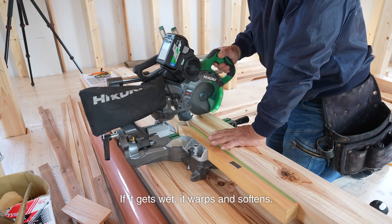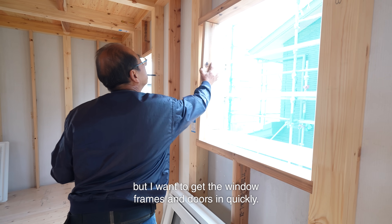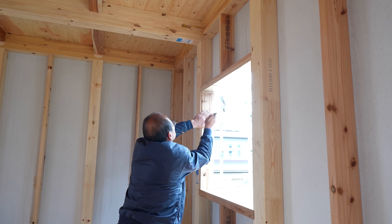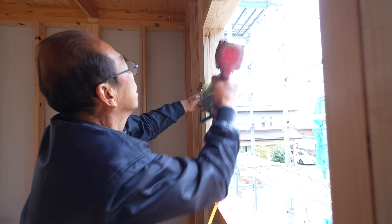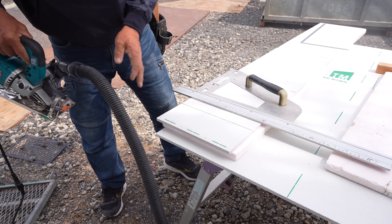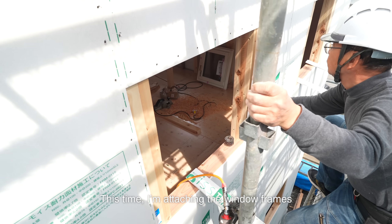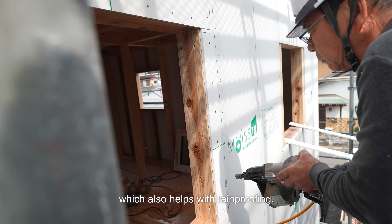If it gets wet, it warps and softens. This time we're using Hinoki structural plywood. The exterior walls are already covered but I want to get the window frames and doors in quickly, so first things first — get the windows in and keep the rain out. I'm attaching the window frames to the surface of the outer walls, not to the columns. The window sticks out from the wall more, which also helps with rainproofing.